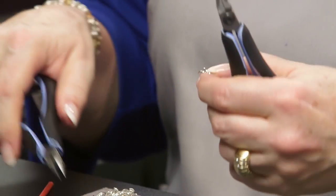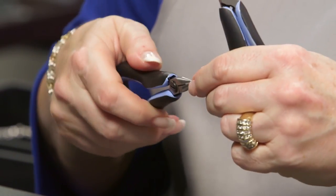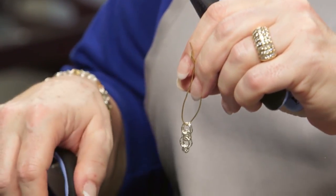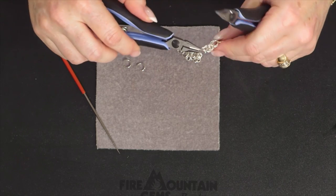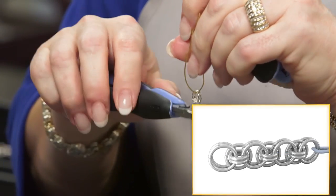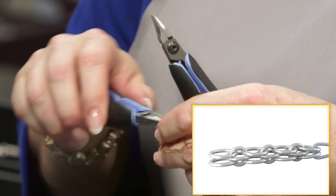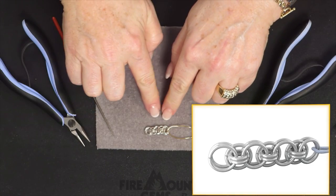Next, take two small rings and run them both through the two large rings on the end — so you have your two large rings and two small rings again. Now place a floater between and around and close it. Then take two large rings: run one through the two small rings on one side of the floater and one through the two small rings on the other side. And here's the beginning of your Celtic line chain.